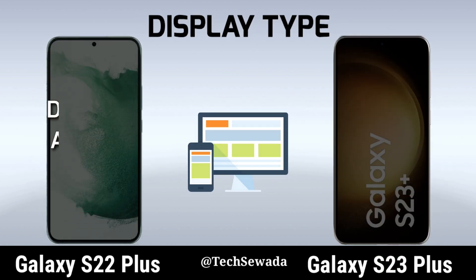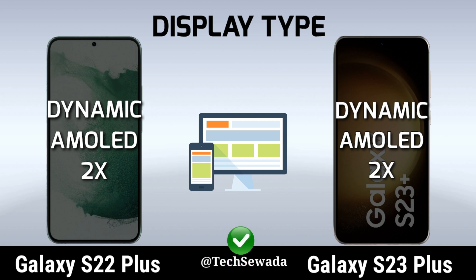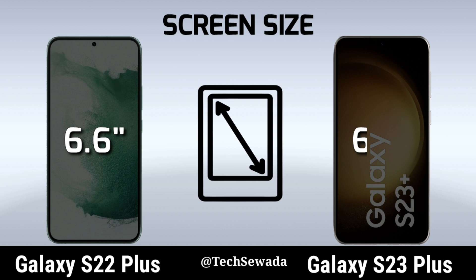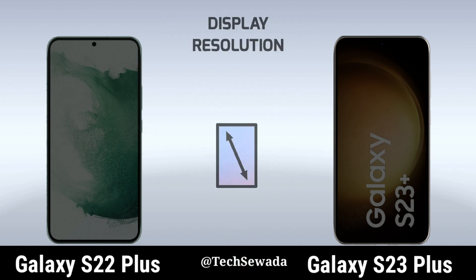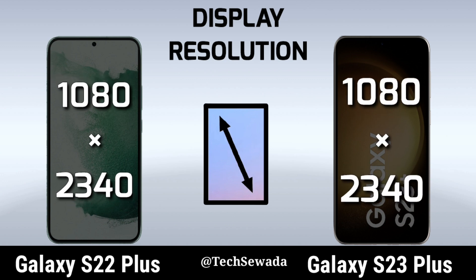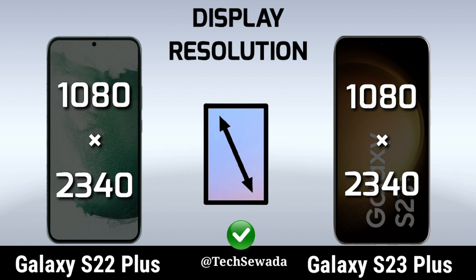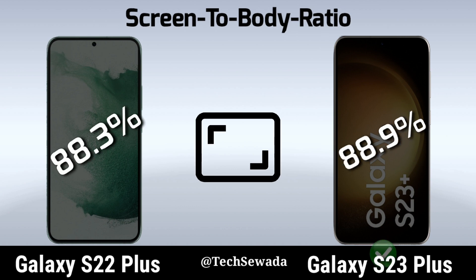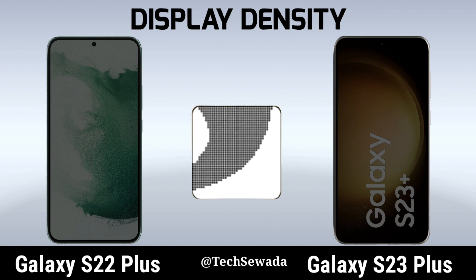Display Type. Screen Size. Display Regulation. Screen to Body Ratio. Display Density.